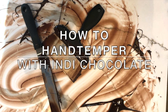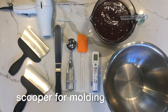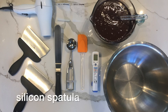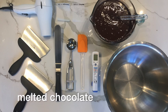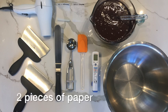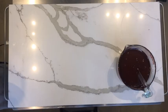Welcome to IndieChocolate! We want to show you how to hand temper your chocolate. You need a marble slab, a hairdryer, metal spatulas, a scooper for molding, a silicon spatula, a thermometer, a bowl, your melted chocolate of choice, and two pieces of paper labelled with test 1 and test 2. Let's get started!